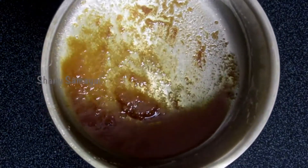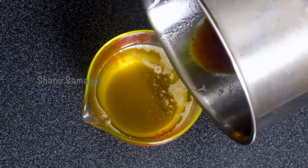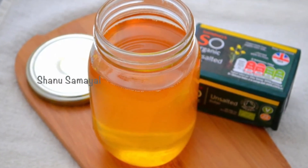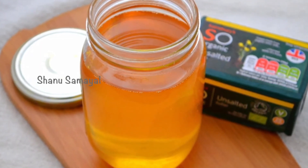Transfer it immediately. Then strain it to extract the ghee and discard the milk solids. Once it's cooled down, transfer it to a glass bottle. You can use it for preparing sweets or any recipes that require ghee. Homemade ghee always tastes much better than store-bought ghee.